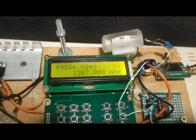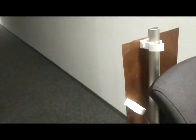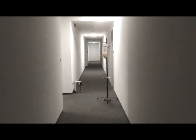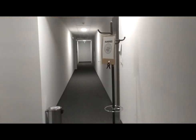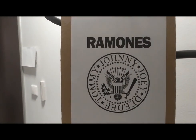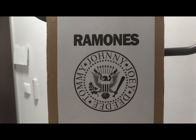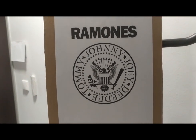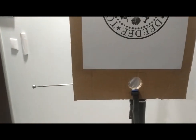This is the frequency and the directional antenna. And 10 meters from it we have a replica of the great seal bug. We have the seal of the presidents of the United States and the bug.